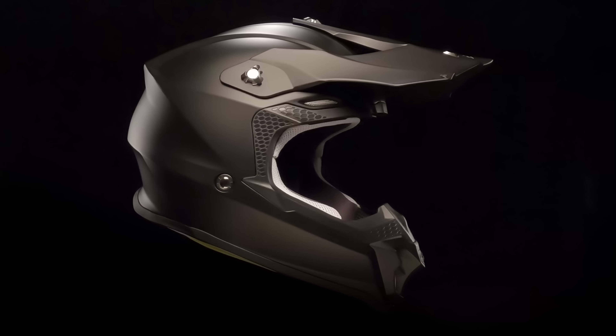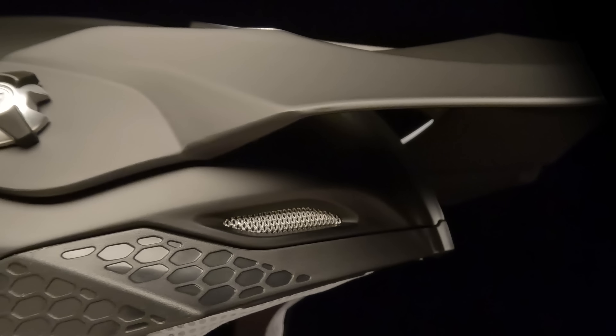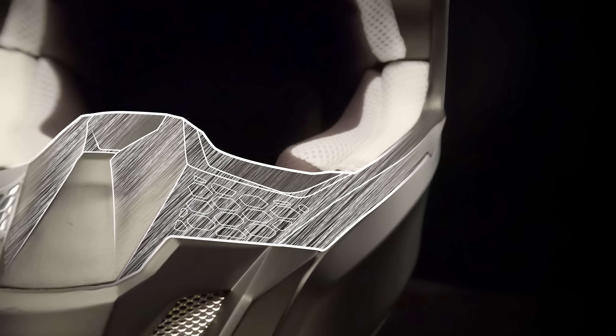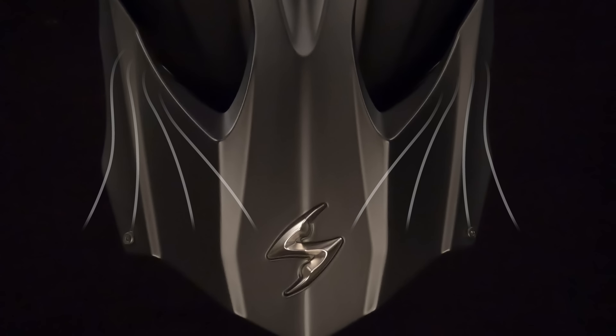On the outside, the VX16's lightweight shell features a slick injection-molded eye port with integrated bruise guard, while the shatter-proof peak visor also acts as a ram air intake.